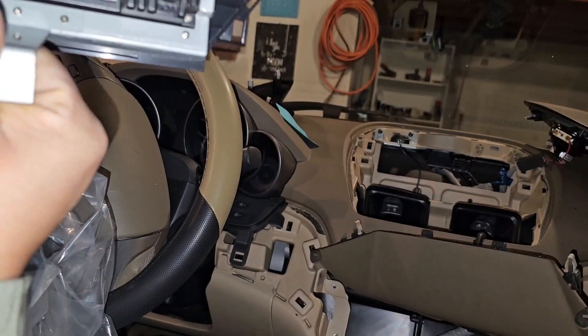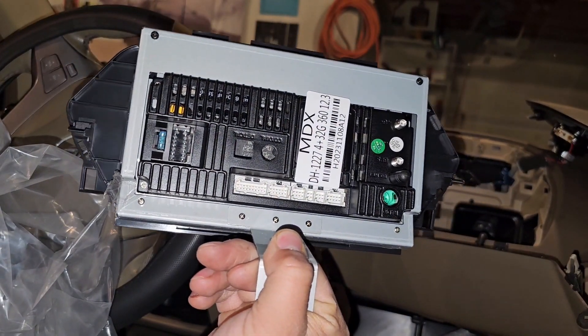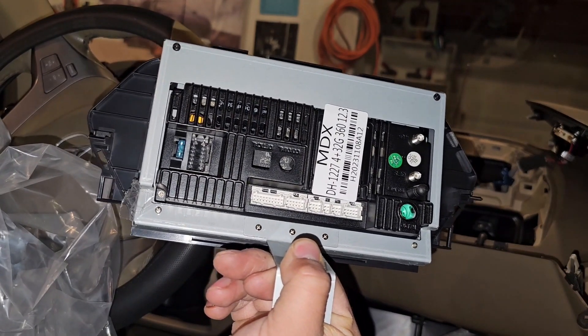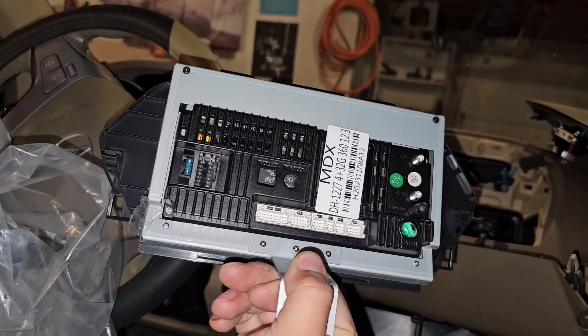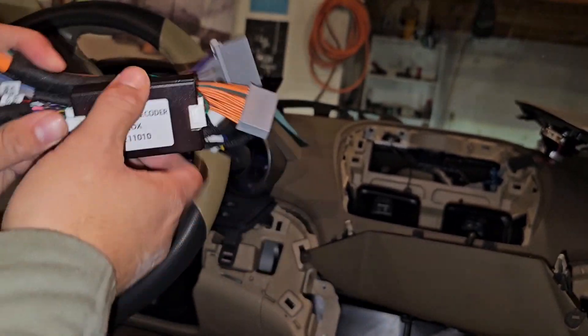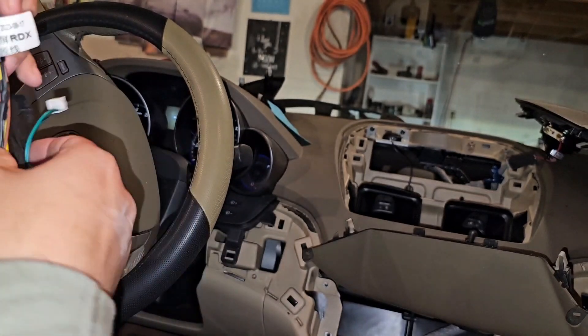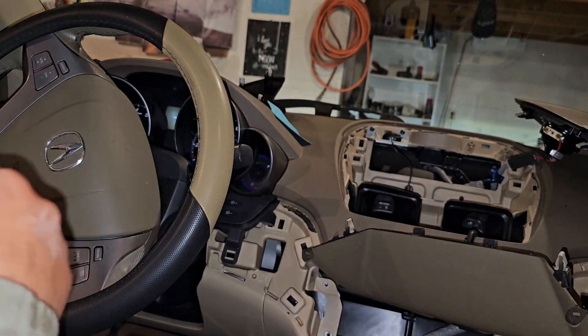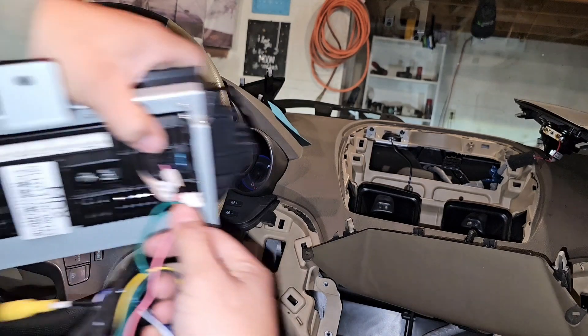We're gonna start connecting stuff. I've got a box in my way - this is for your dash cam as well. I'm gonna try this one first because it says MDX on it, it also says RDX on it. I'm not entirely sure what that all means, but we're gonna test this one out because the other one says TL and it's missing the canvas decoder. So I think we're gonna go with the one that has the canvas decoder.